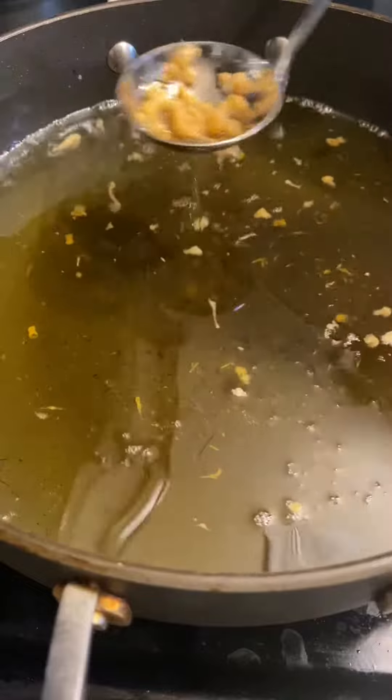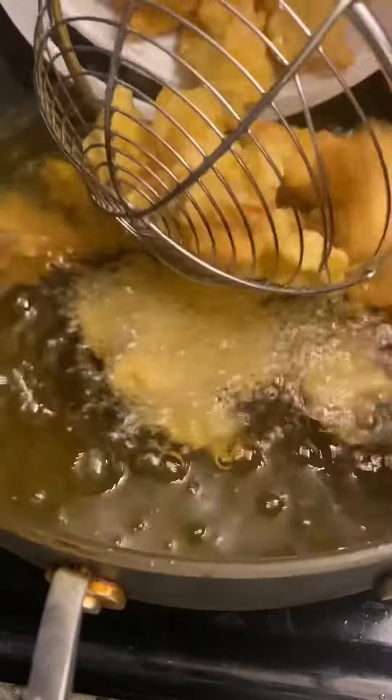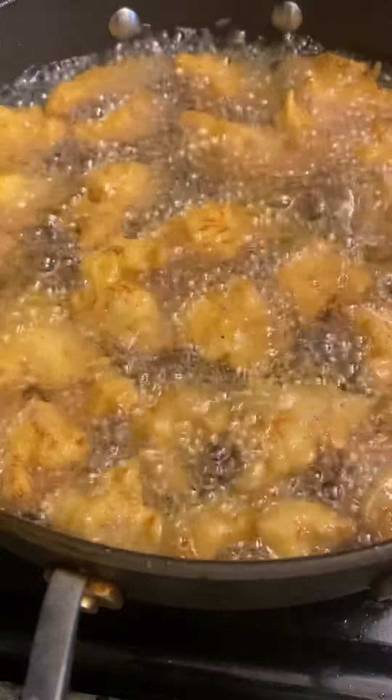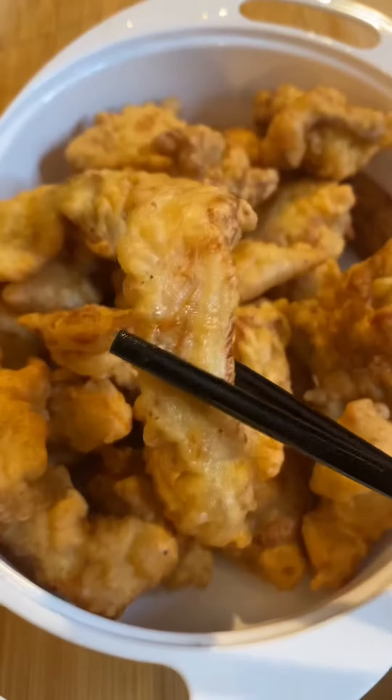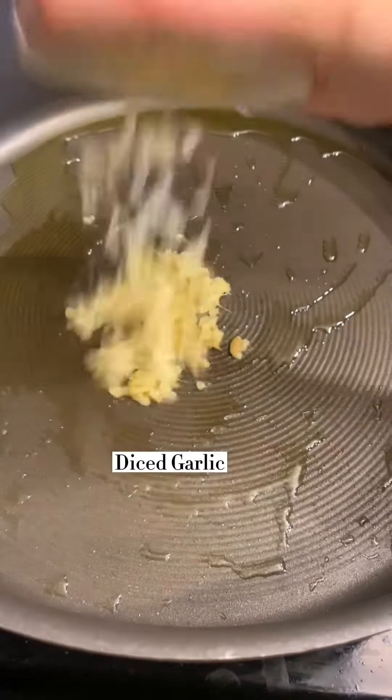Let it sit for 10 minutes, then heat up the oil temperature to 390 degrees. Throw the chicken pieces back in and deep fry for a few more minutes until golden brown and crispy.